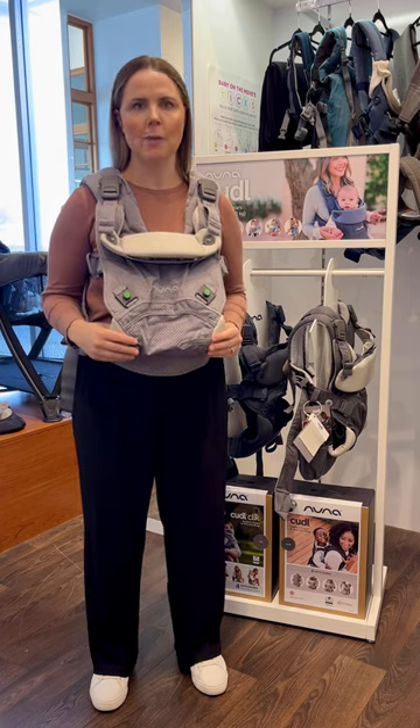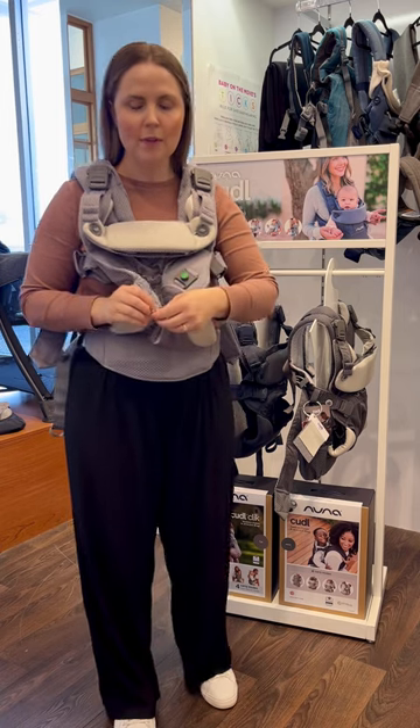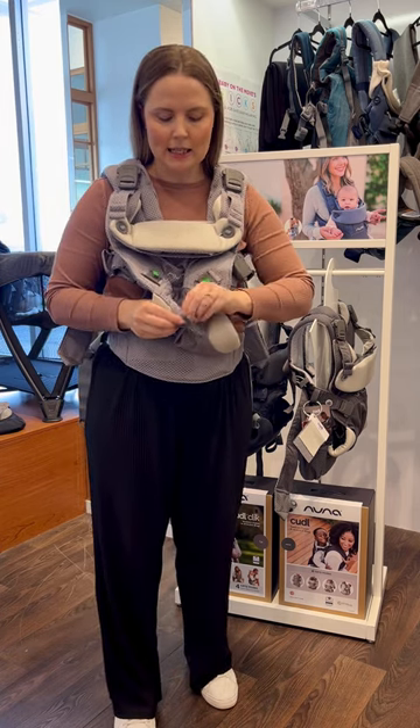Today I'm going to show you how to outward face your baby in the Nuna Cuddle Clip Carrier. You want to ensure when outward facing the baby that the button at the bottom is done up.